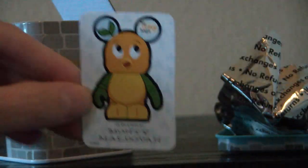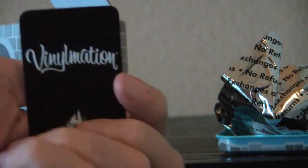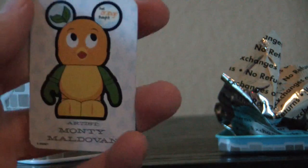Here's the vinyl in the foil, and this one actually comes with a card. Let's take that out and look at it. Here he is — this one was designed by Monty Maldivan. Very nice card. Now let's open up the Orange Bird and take a look at it.